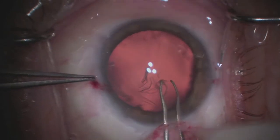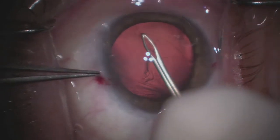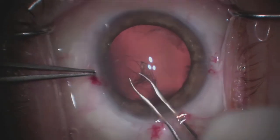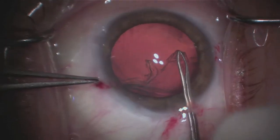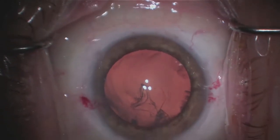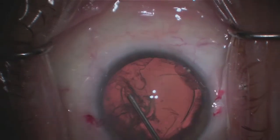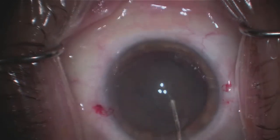In this next step, I'm tearing the anterior capsule in a circular fashion, creating an opening to the cataract. As you'll see, I'm turning around in circles here, creating a nearly perfect circle. Now that that membrane is out, we have direct access to the cataract. If you envision removing the inside contents of a grape but keeping the skin itself intact — except for that round opening we made.